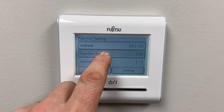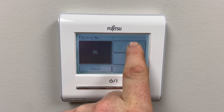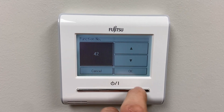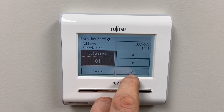We're going to go to mode, then function number. I'm going to go to 42. Then go down to settings and change it to 01.